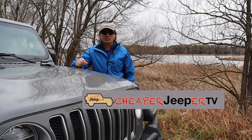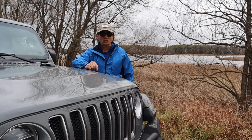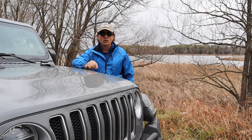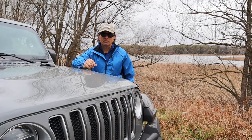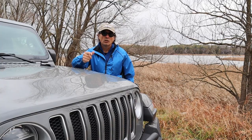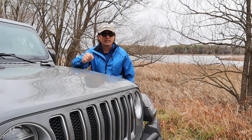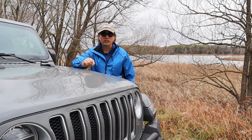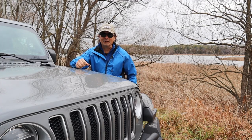Hey, welcome to Cheaper Jeeper TV, the show that helps you get the most for your money so that you get the most for your Jeep. Hi, I'm Dino, your host — glad to see you here. To our new subscribers, thank you very much for joining our Cheaper Jeeper TV community. I appreciate the support, and if you're new to this channel feel free to check out some of the playlists. In this week's episode we're going to talk about the type of off-road gear you would need from beginner to expert.